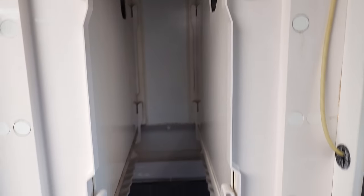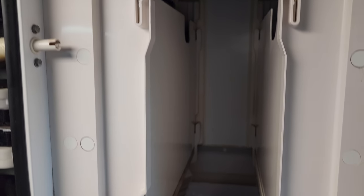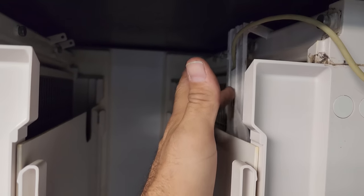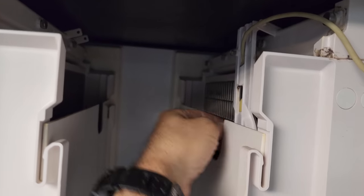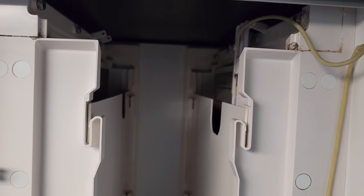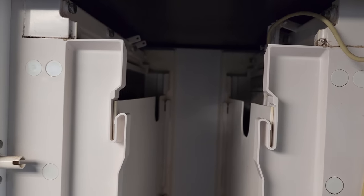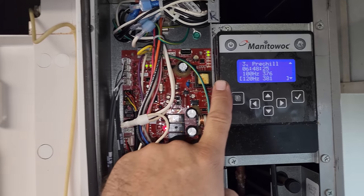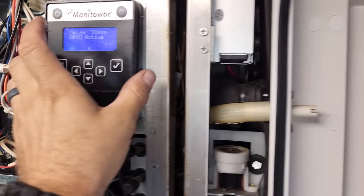Oftentimes, if the machines are sparkly clean, that means the cleaning company's been out here — they have a separate company they use for that — and they oftentimes will make these things way out of adjustment. It kind of feels like that right now. It feels like the thickness probe's not adjusted right. So we'll have to see if that's the cause. I have a special tool for that. This one's in a pre-chill, so I'm going to work on both of these.